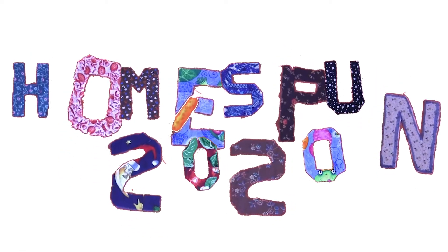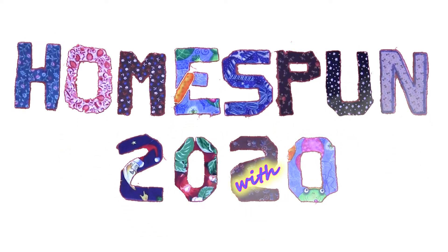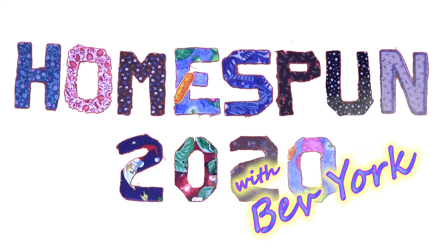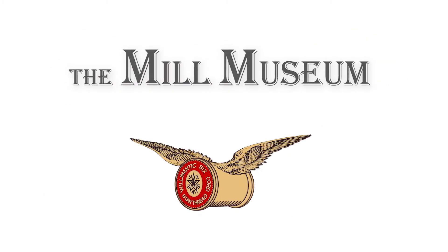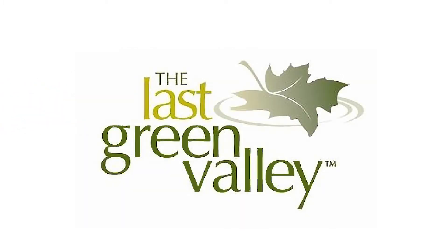Hello and welcome to Homespun 2020, a presentation by the Mill Museum, and funded in part by the Last Green Valley.